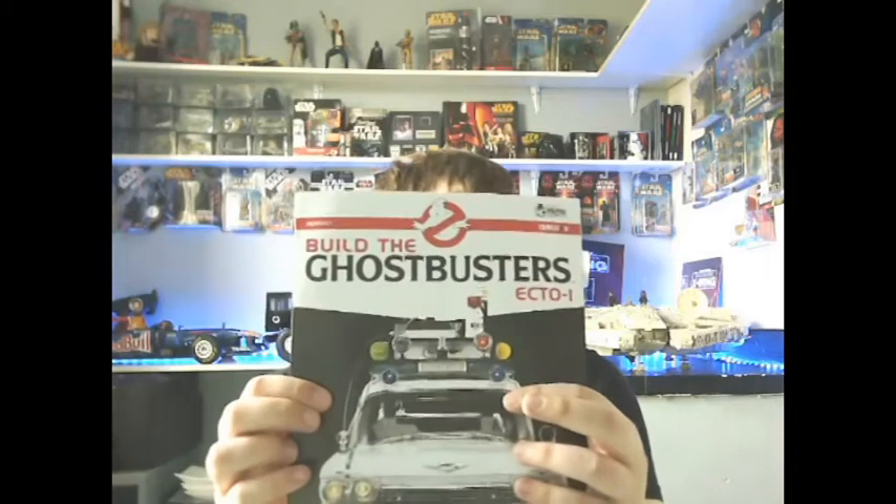Hi all, welcome to my channel. I'm Mark, this is Mark's Mods, and today we are going to be doing issue three of Build the Ecto-1 — so let's get modeling.